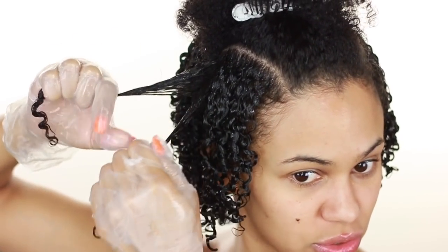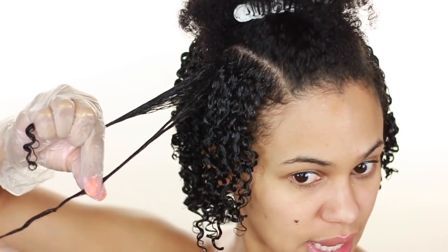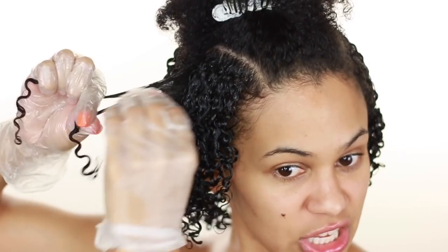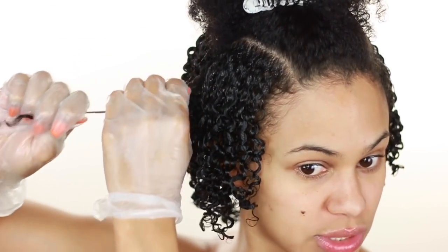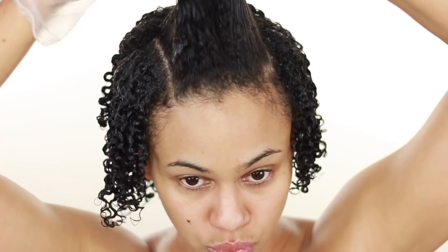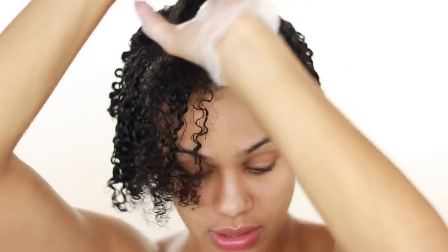I smooth each curl all the way to the very ends, and I tell you, if you were doing this with your fingers — as I'm sure you have been — you're going to notice the difference in curl definition and the feel of it. It just glides straight through, all the way from roots to ends. As a hair stylist, we shampoo a lot of times with gloves for less friction, to protect our nails and hands.